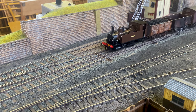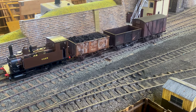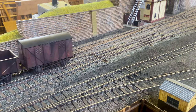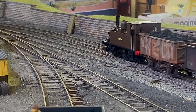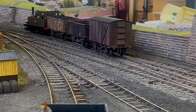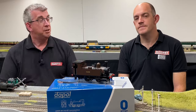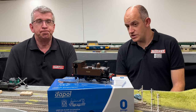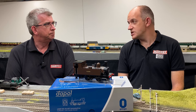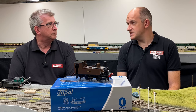This has got one of Dapol's standard slide-out PCBs in there as well, so that slides out of the smokebox - you take the smokebox door out, slide the PCB out, and you've got access to a 21-pin decoder socket and space for your speakers. If you don't feel up to fitting sound yourself, there are sound-fitted versions available as well. You can buy these DCC ready, DCC fitted, and DCC sound fitted from Dapol stockists. They're all in stock now and there are six different versions of the B4 available for O-gauge, with prices starting from £251 for the DCC ready versions and rising up to £388 for the DCC sound fitted.